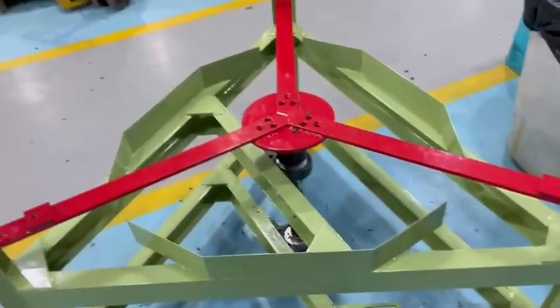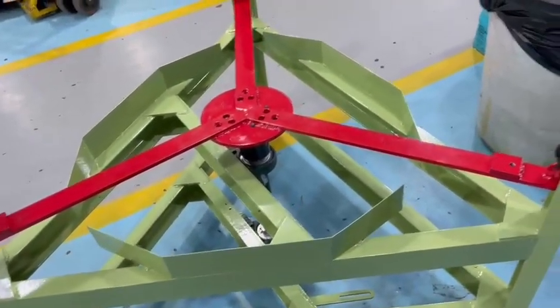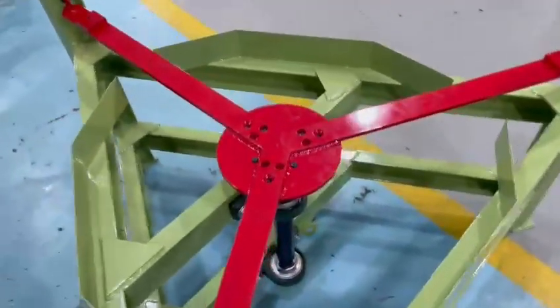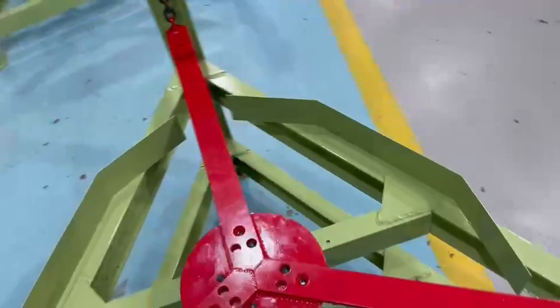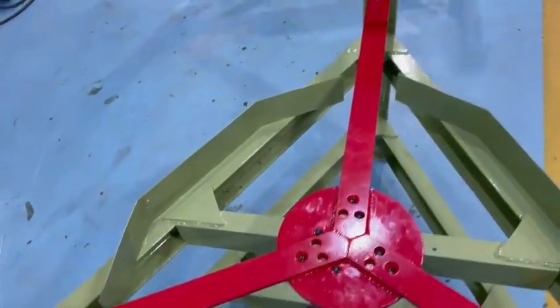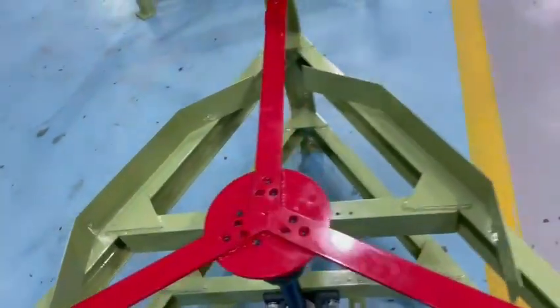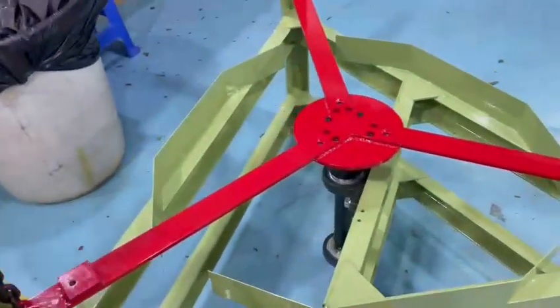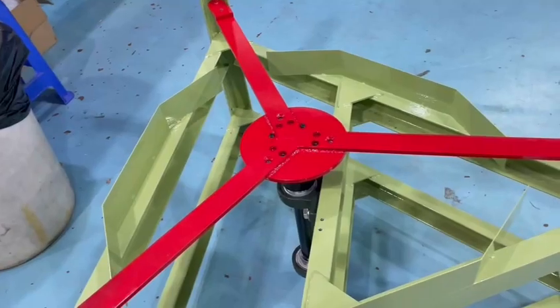I'm going to take you through a little bit of the fundamentals of the R1M reciprocal lap. It's pretty straightforward, but there are some really important things that when you have to do any adjustment, repair, or if you're just maintaining your lap, these things are very important.